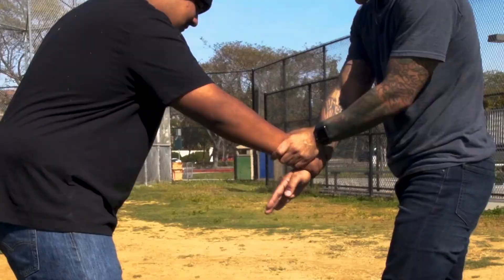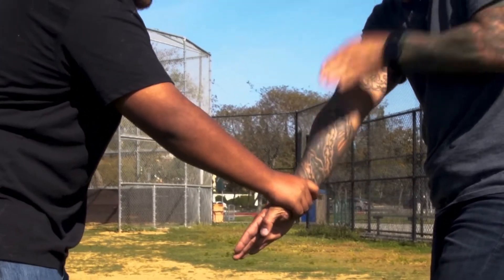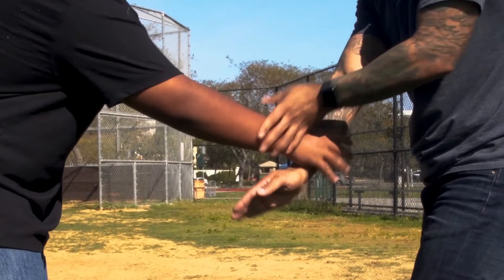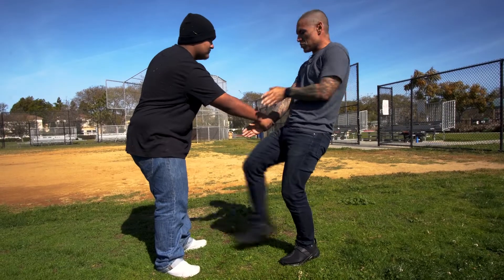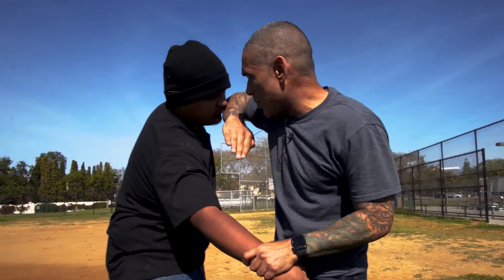How do you break it? Look — this hand, grab it. As it goes down, you bring this one up. Boom, you bring it up, you go to step number two — this one, go to the face, elbow.